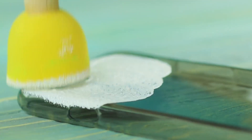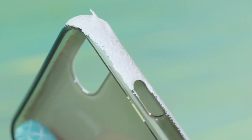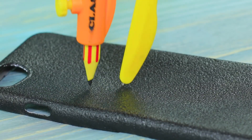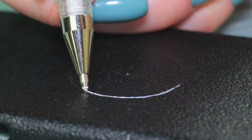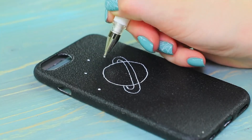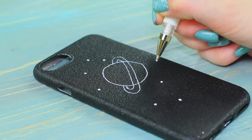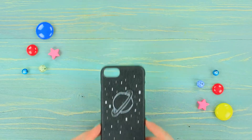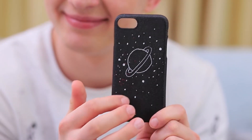Coat a phone case with acrylic whitewash, then paint it black. Use a compass to draw a circle and trace it with a white pen. Draw Saturn's rings, then draw dots to be stars around the planet. Correct the picture with black paint. Ben really likes this stylish Saturn phone case — it's out-of-this-world levels of cool!